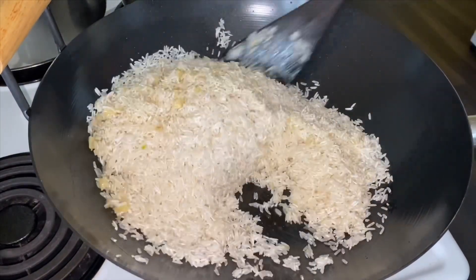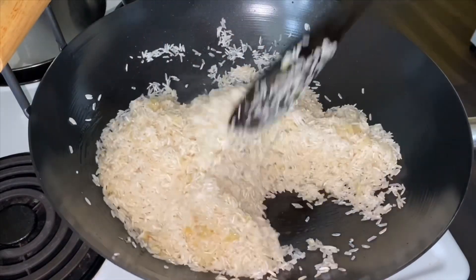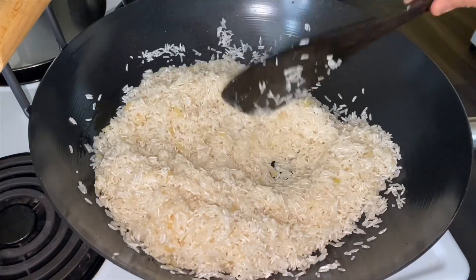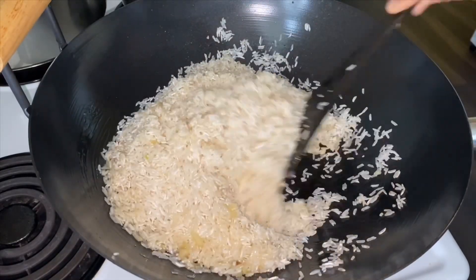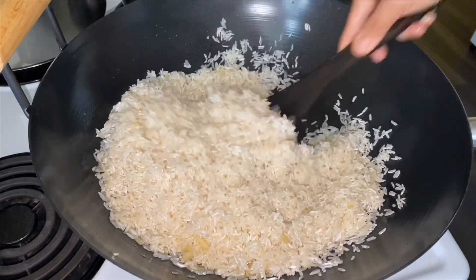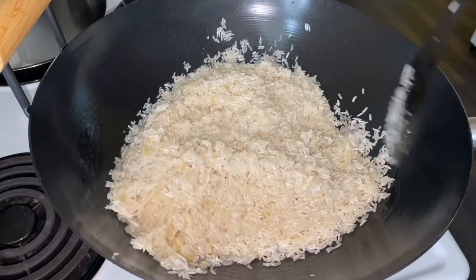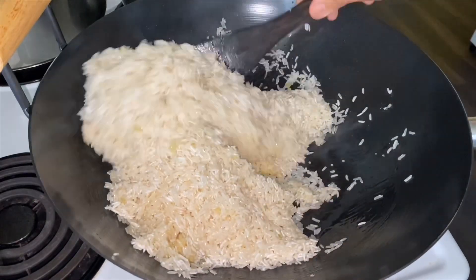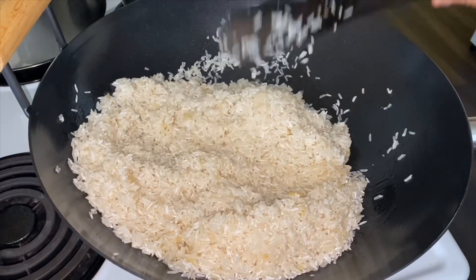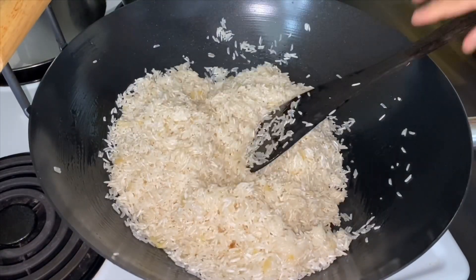These are the two sides. They have to add salt to the top. Please take a look at the top. I'm going to make a little bit more of the sauce and put it in.